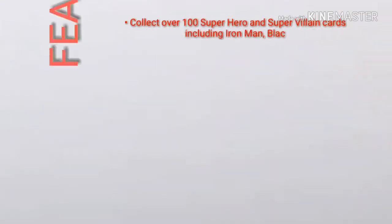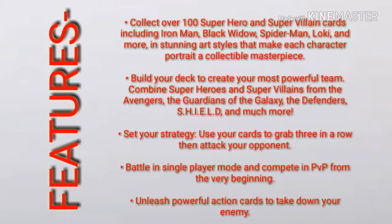Talking about the features of the game: first, collect superhero and supervillain cards including Iron Man, Black Widow, Spider-Man, and more, in stunning art styles that make each collector portrait a collectible masterpiece. Second, build your deck to create your most powerful team — combine superheroes and supervillains from the Avengers, the Guardians of the Galaxy, the Defenders, S.H.I.E.L.D., and much more.